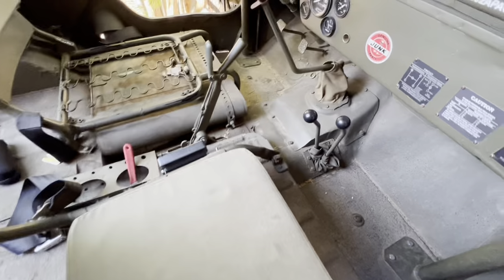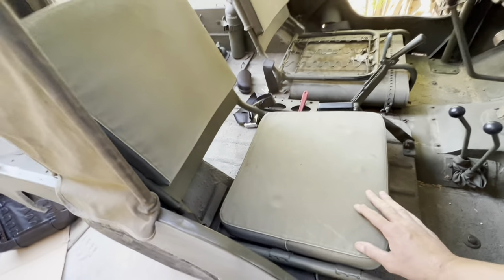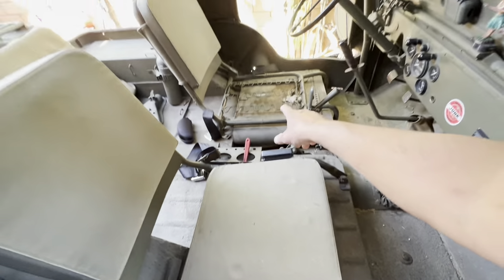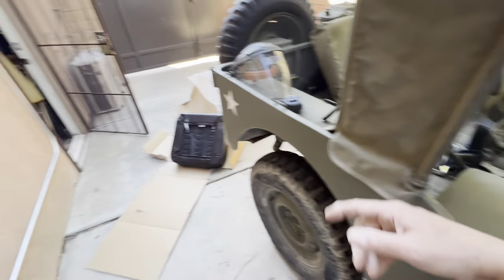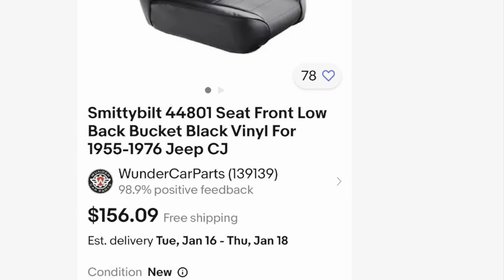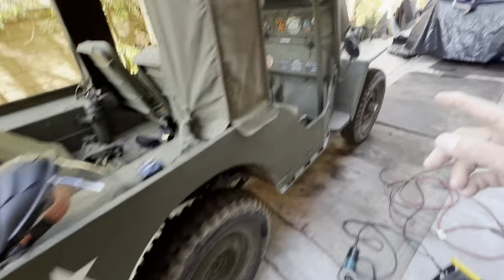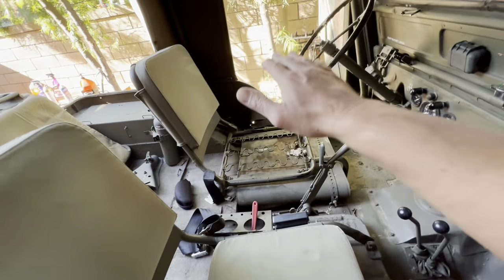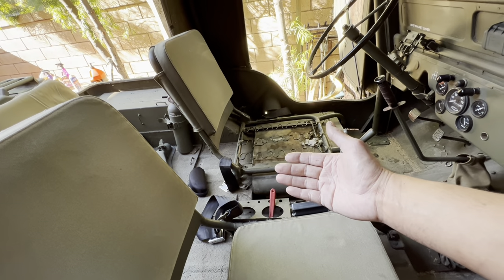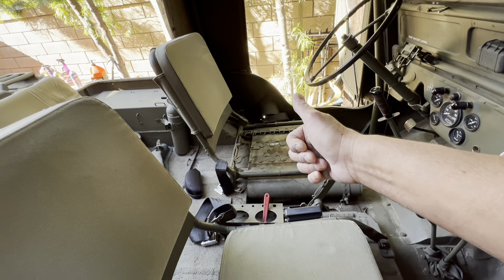Alright, we're gonna be making a seat for the wife — she's complaining about this one, so we're gonna have to deconstruct and reconstruct a better one. I'm gonna try to make it just exactly how I did mine. I used one of these eBay deals here — you can see I cut it all out and then refit it in there on mine.